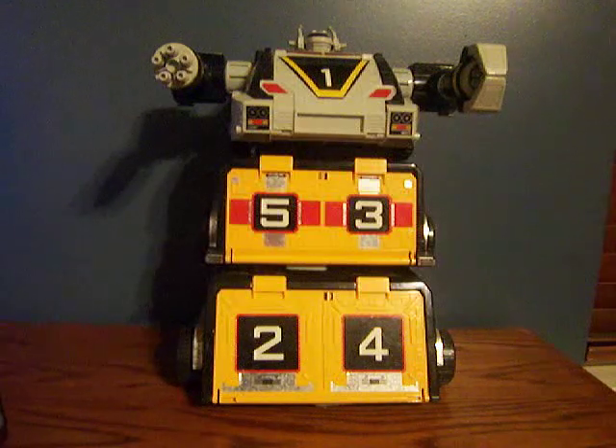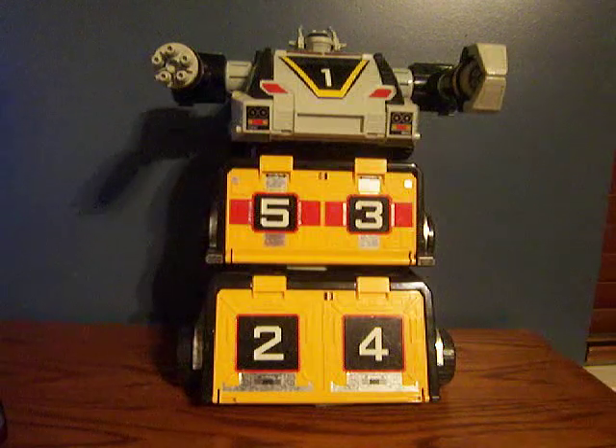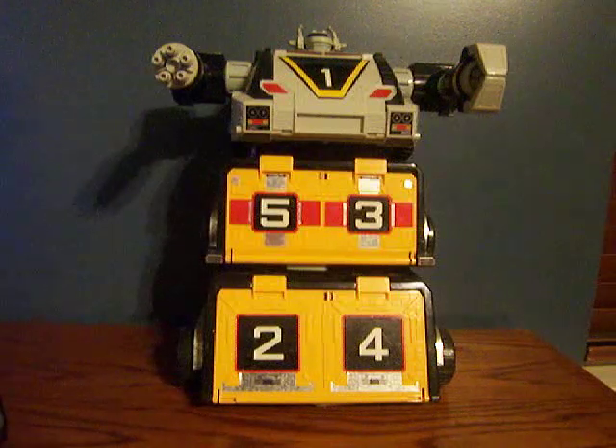Long story short, how I got this was Christmas of '97, I believe it was when it came out. I asked Santa for a Turbo Megazord. Santa got it wrong — I was supposed to get the Turbo Rescue Megazord — and the day after Christmas, I got the Turbo Rescue Megazord with the Christmas money.